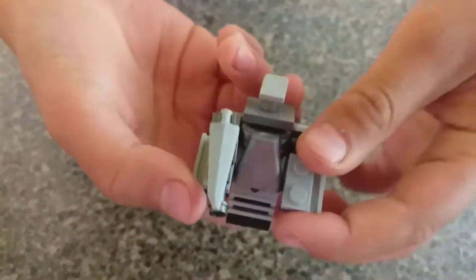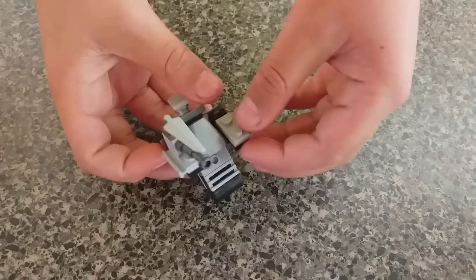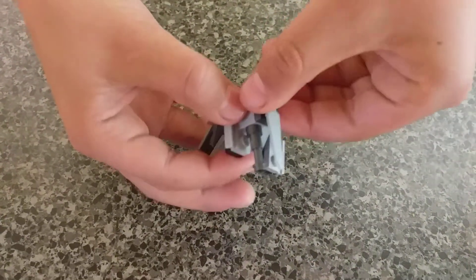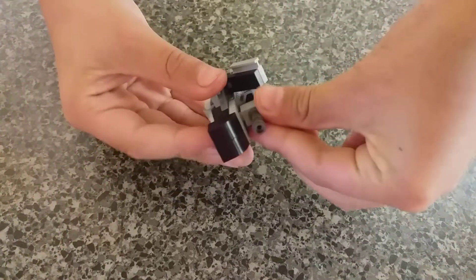Then you just put on the sword. There you go. It's transformed. You can also make it a jet. Let's just put everything back where it was. Very simple to transform.